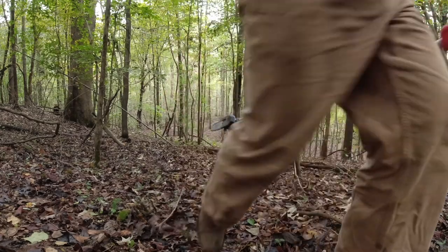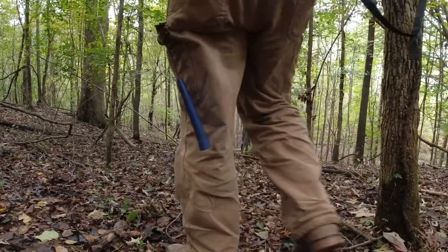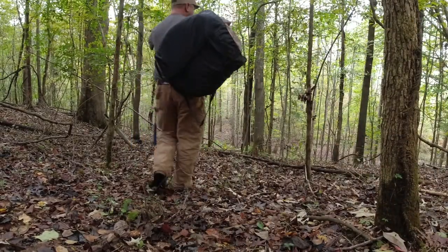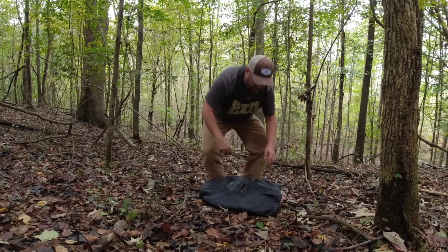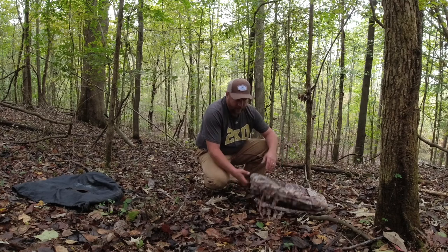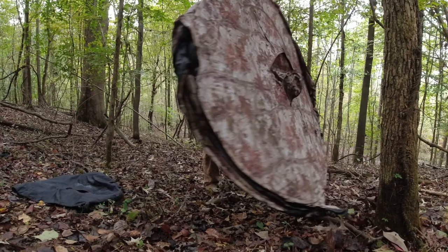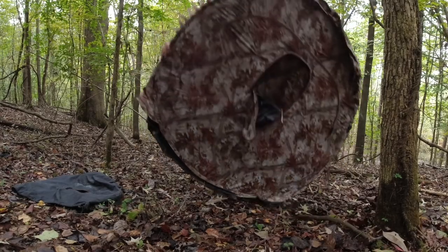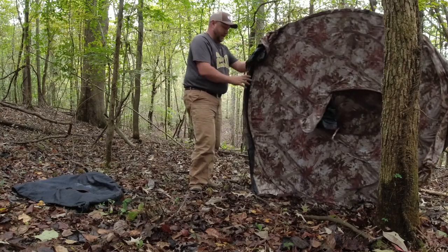It took a little longer than I thought, but alright guys - I'm really excited about this new spot. It's a blind off in the perfect spot for deer. Not much to these things - they've come a long ways. I got this one set up and I'm really excited about it.